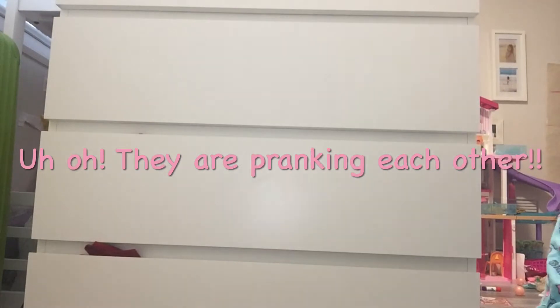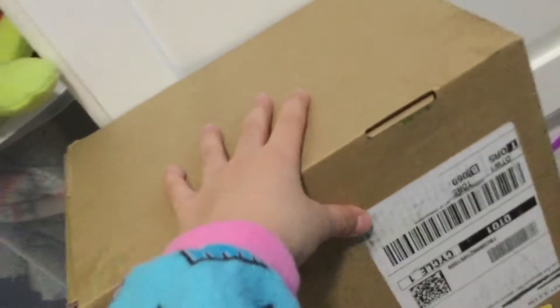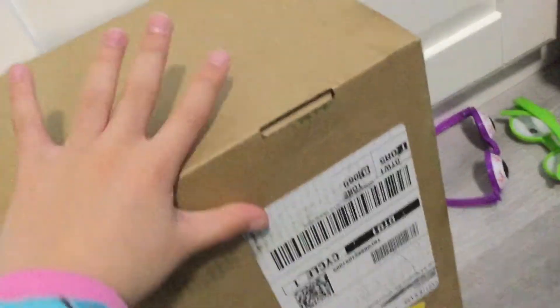These are all the pranks we have right here. The first one is this pretend package — it looks new but it's not. There's already some crazy stuff in it that I have planned.